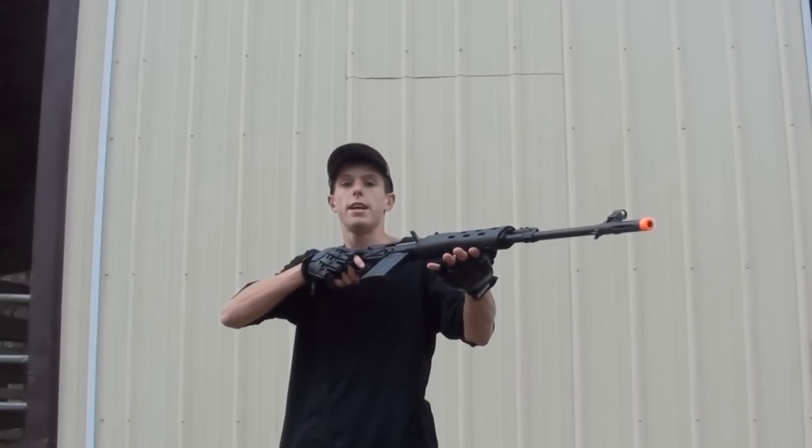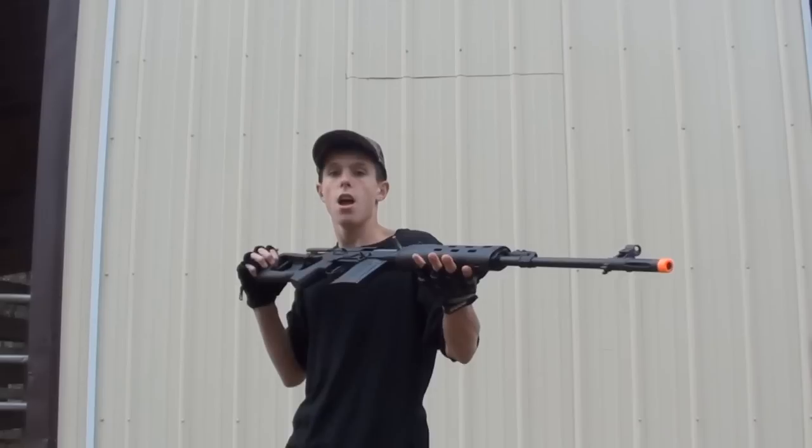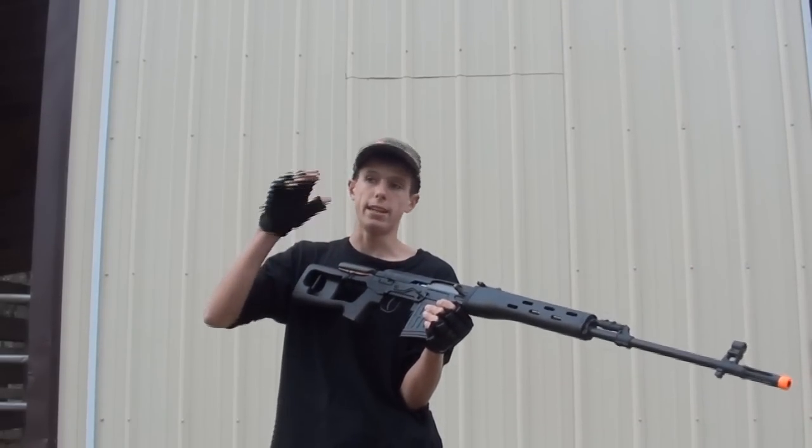This is A&K's new version of their Dragunov. They made quite a few improvements to it in order to please us airsofters, and one of those improvements deals with FPS, which we're going to be taking a look at in just a few moments.